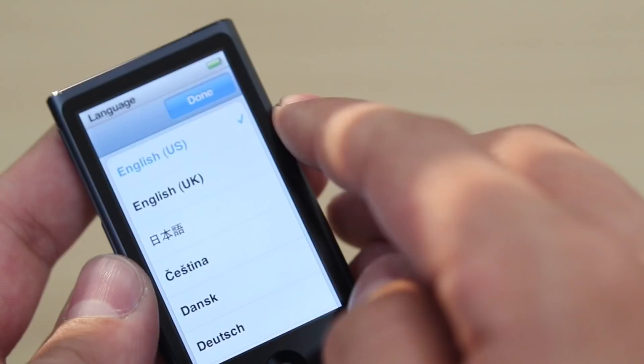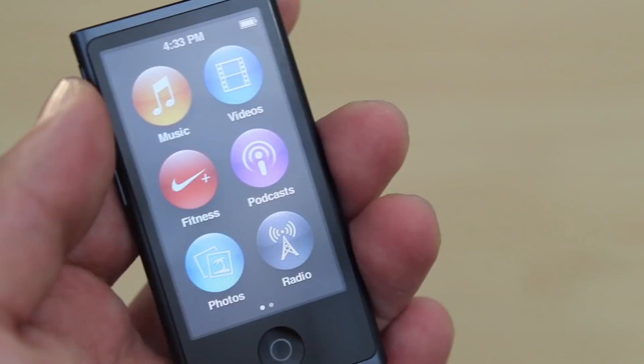So let's turn this bad boy on. It's very small. And obviously, you don't have Wi-Fi connection here — you cannot connect to the App Store.